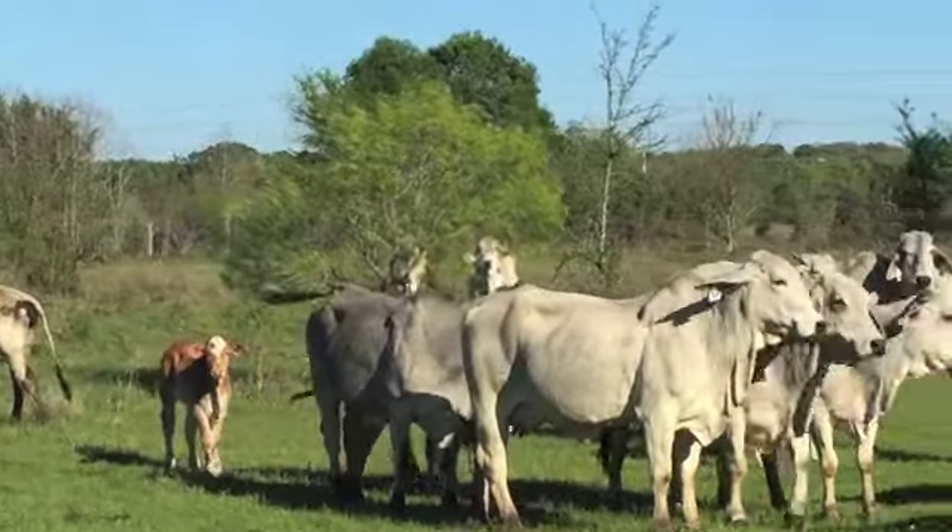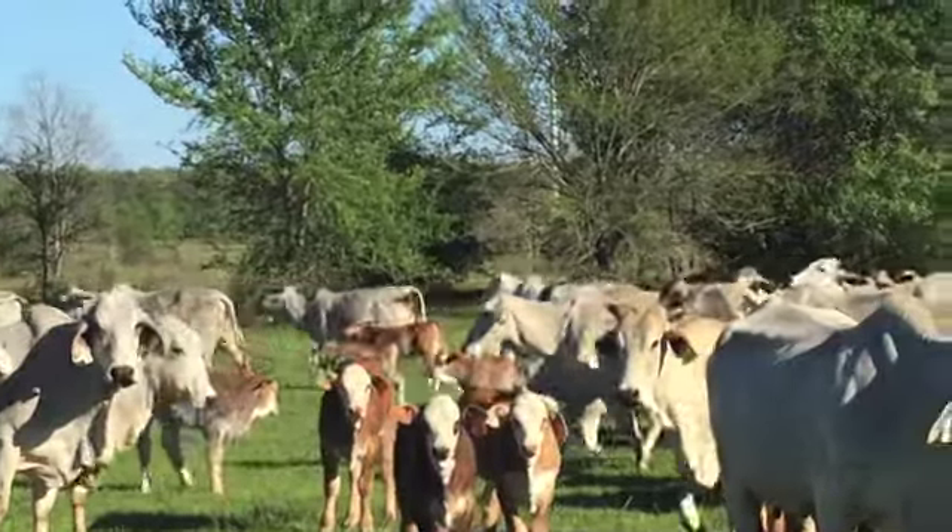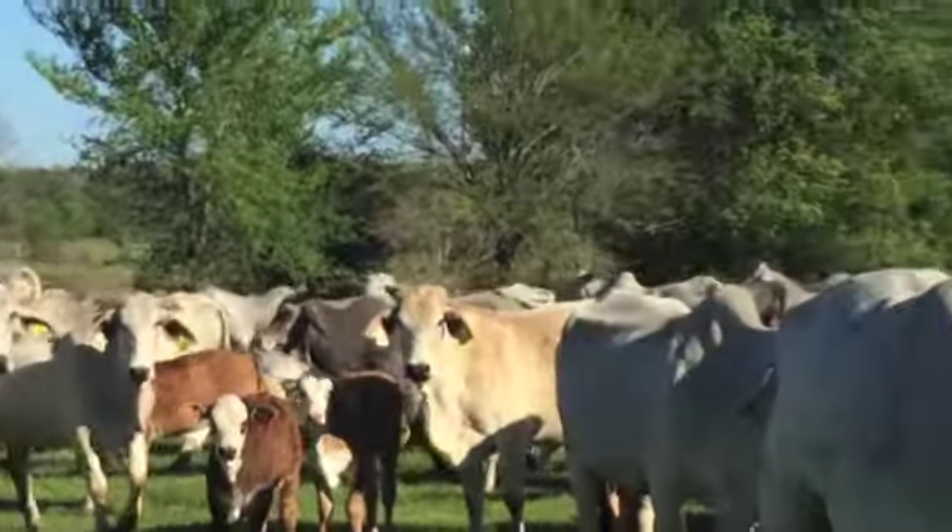I'll search for some old videos of these heifers from the past three years to show how they looked. I've got them somewhere on my YouTube channel.